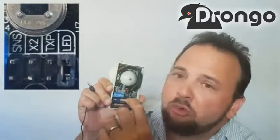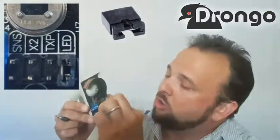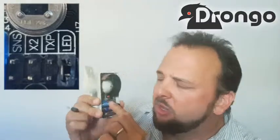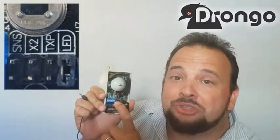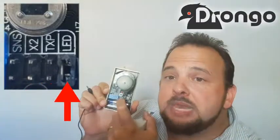So what's the story with the jumpers inside the Drongo sensor? You'll find there's four little jumpers where you can fit this little black jumper on each of those four positions. What do they mean? How do they work? Well, there's four of them: you've got the Sense, you've got the X2, you've got the TXP, and you've got the LED.